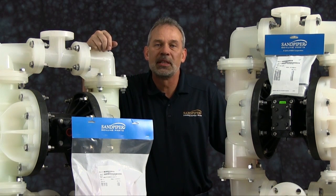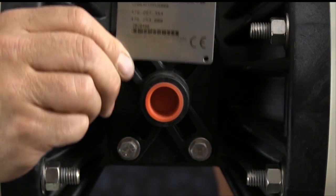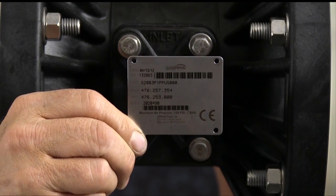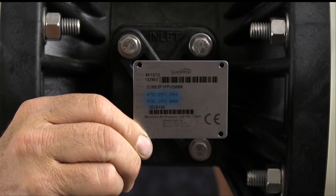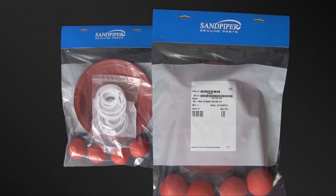At any point during this presentation, please pause this video until you've completed any phase of the process. Identifying which kit is required for your repair has become easier on newer pumps with the permanently affixed metal serial number tag that now indicates the wet end and air end kit information for the pump. Kit information can also be found in the service and operating manual. Sandpiper genuine replacement parts wet end and air end kits provide a bill of material of the components included in the kit.